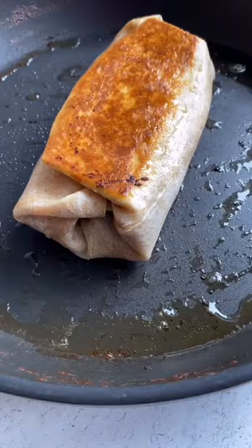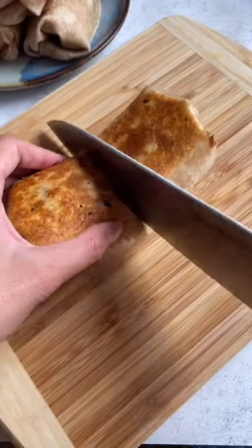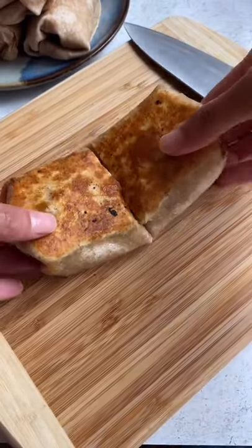They can also be made gluten-free and dairy-free if needed. They're honestly so good, guys. I love to cook them on a pan to get them nice and crispy.